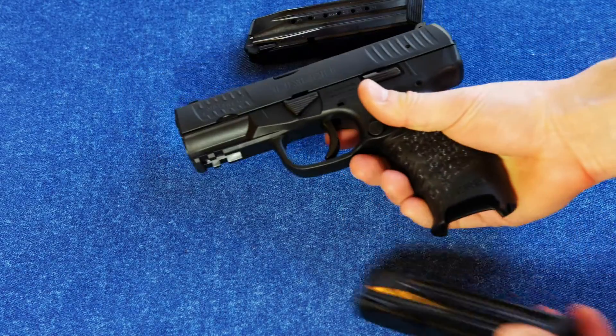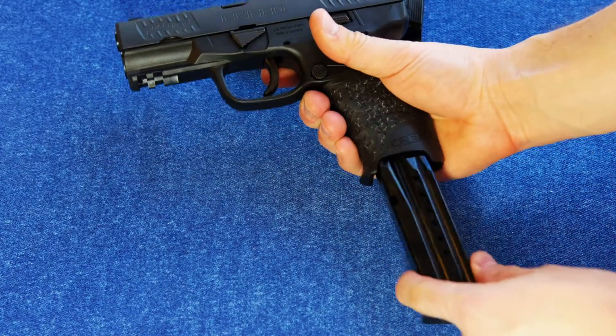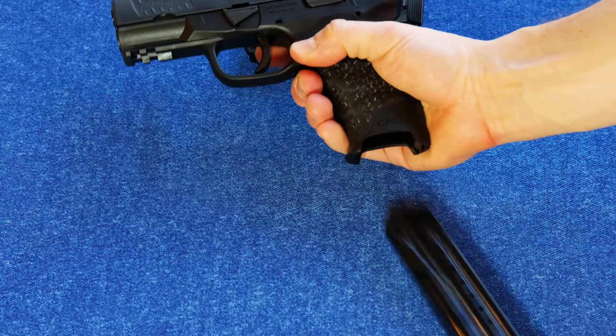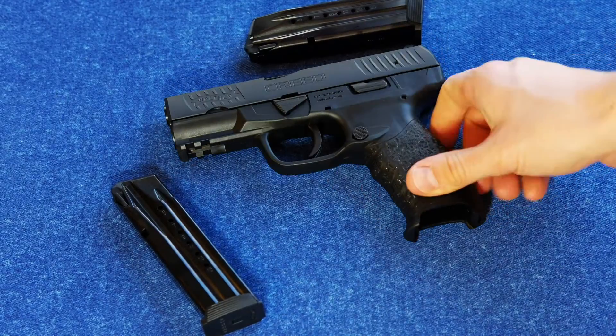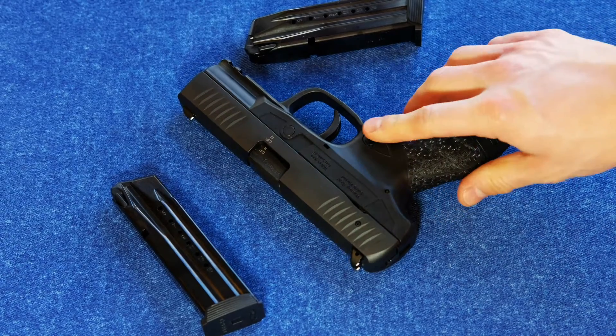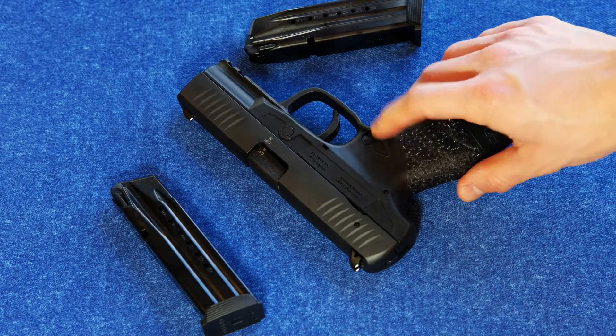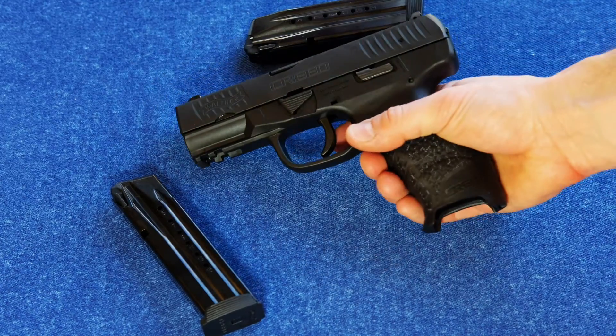No magazine disconnect. A great, great mag release — big and super functional. It's got a Picatinny rail. The mag release is interchangeable, left and right-handed, and it's got an interesting trigger.